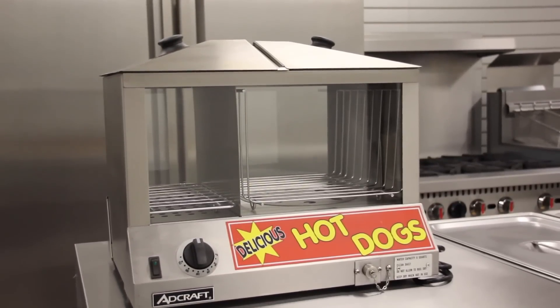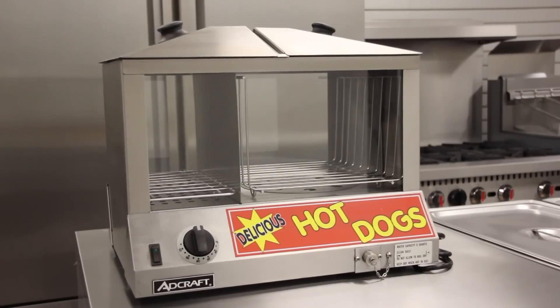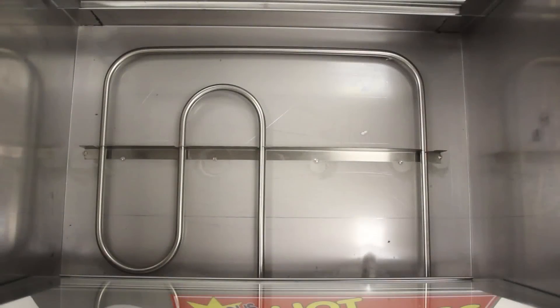A bun rack is supplied, keeping the buns raised off the bottom and off of the glass, allowing the heat and humidity to circulate through the compartment.